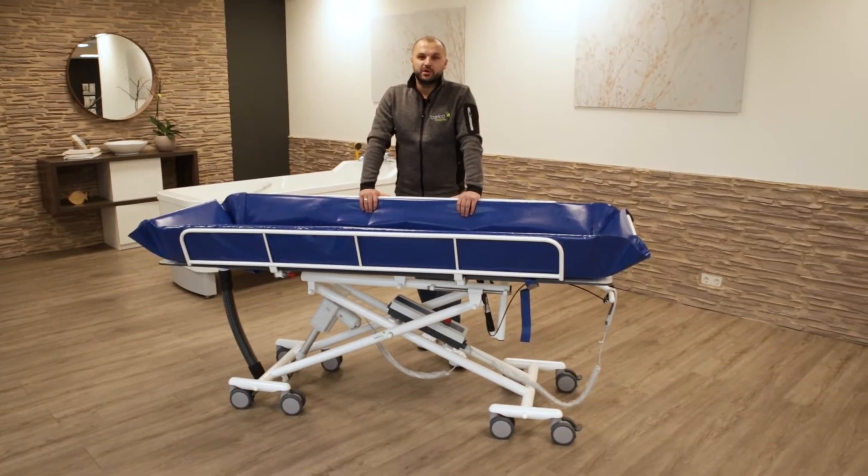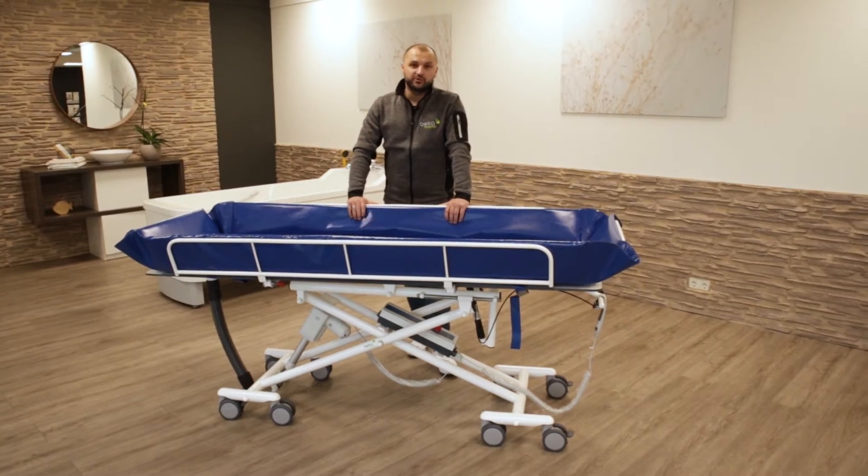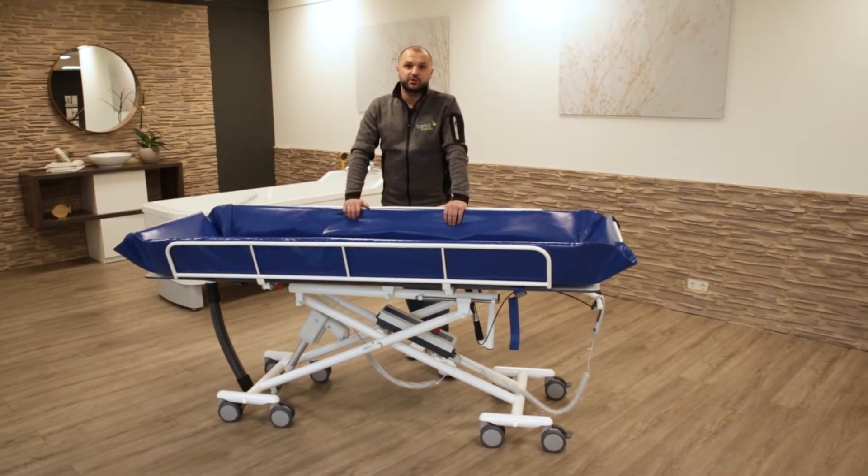Hello and welcome to a new service video. I'm Andreas, Service Manager of PK Hospitec, and today I will show you a few key points when you are servicing the shower trolley Zena.